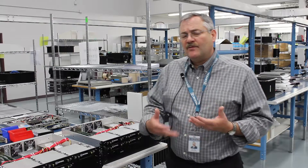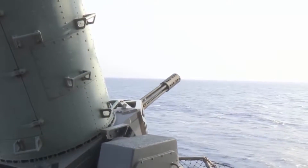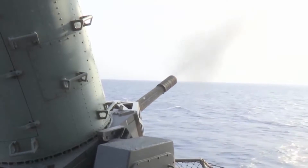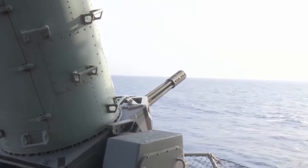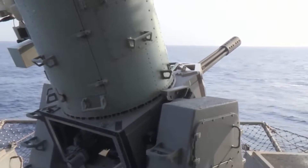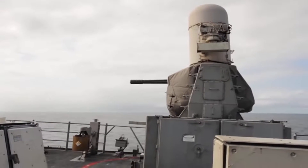That could be anything from a 50 cal or a 20 millimeter gun to a 30 millimeter gun — it could be a Gatling gun or just a machine gun of some kind. Crystal Group has a couple of applications where we actually have servers mounted in gun pods.